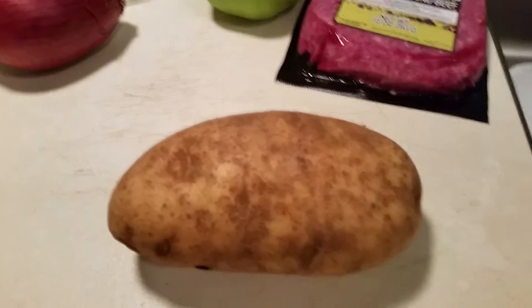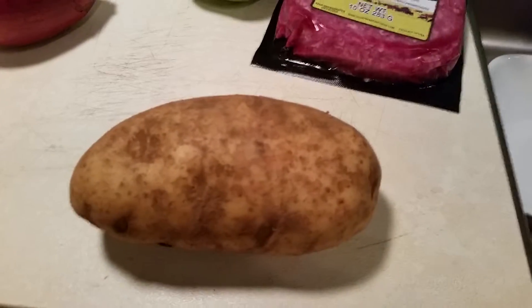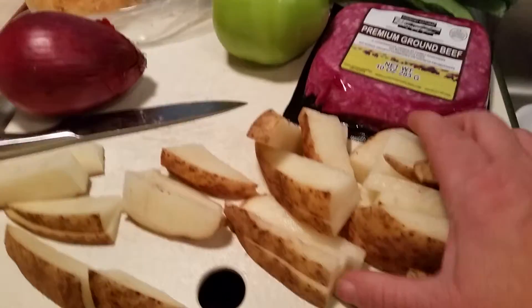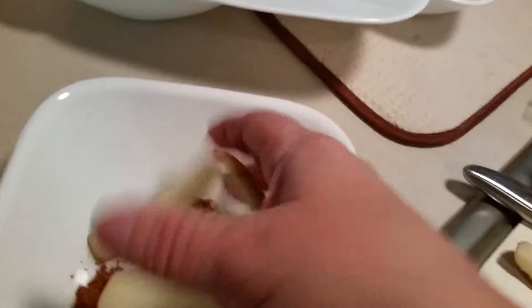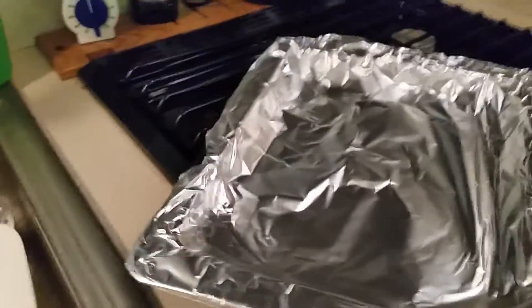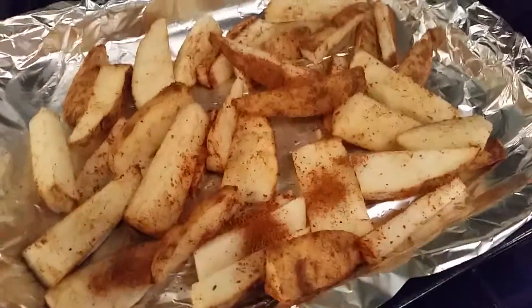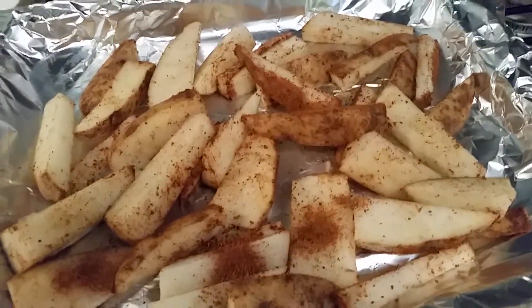The first thing I'm gonna do is cut my potato lengthwise into thin strips. I've chopped up my potatoes and I'm going to put them in a bowl and split the Old Bay seasoning in half. Toss that around and add it to the sheet pan, cover with foil, and go put them in the oven. I coated the foil with some oil and Sarah's gonna go out and put them in the oven.